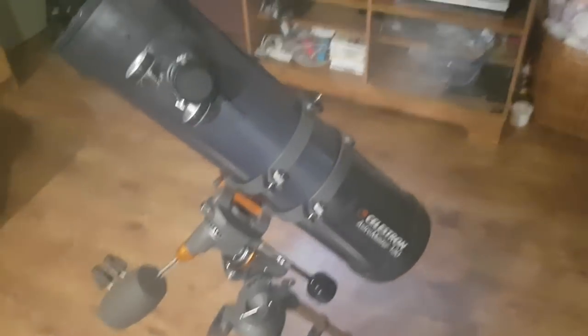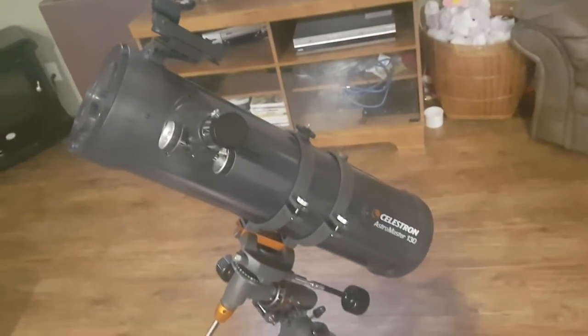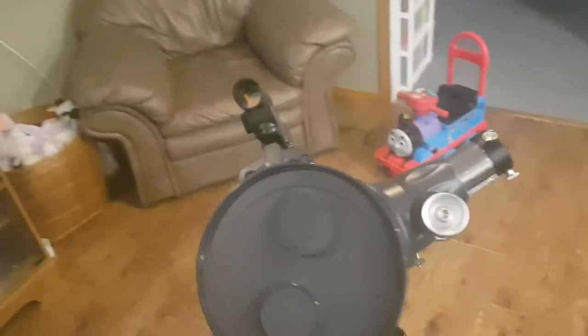What is going on guys? It's the Canadian Spaceman here. Today we are doing our review on the Celestron AstroMaster 130EQ telescope. This is my first and only telescope — I'm planning on getting some more. I'm gonna start by saying this is a great beginner telescope.